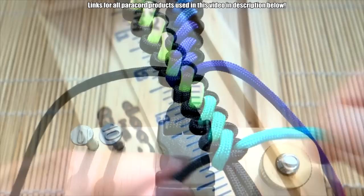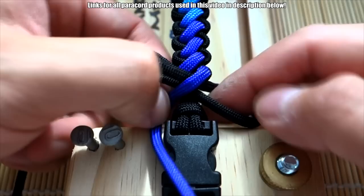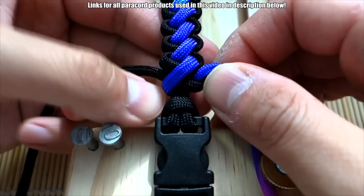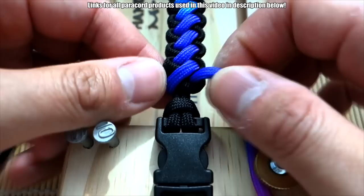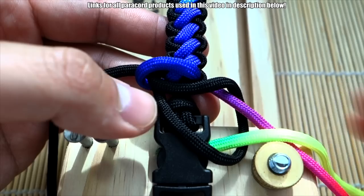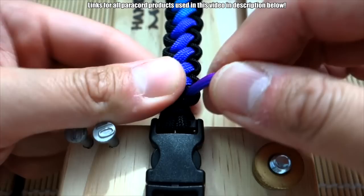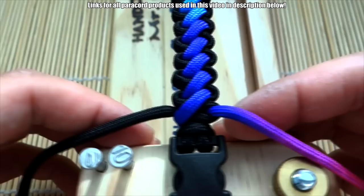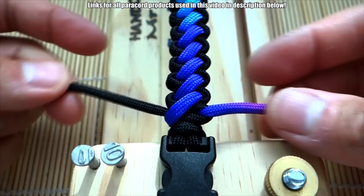We're almost done. We're just going to continue tying as much as we can — I don't think we're going to need any fids or anything special. Just due to the nature of this rainbow paracord, we didn't quite make our way to the pink color, so there's no pink in the bracelet. If you are using this paracord, be aware you may not get every single color depending on the length of your bracelet. That's it — this is pretty secure. I'm going to snip and singe the ends here, and we'll be done.